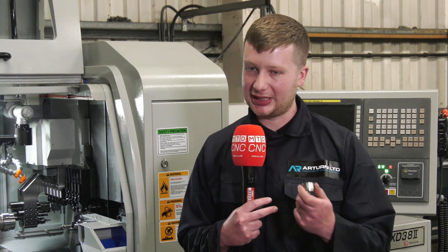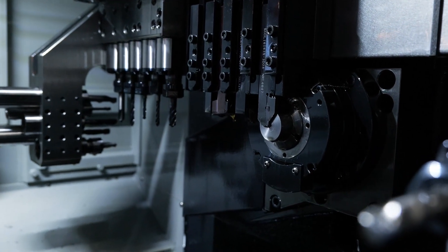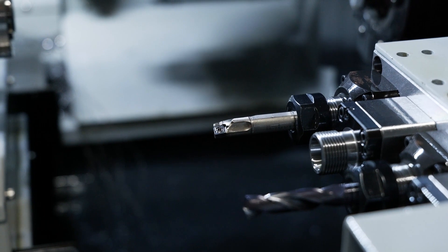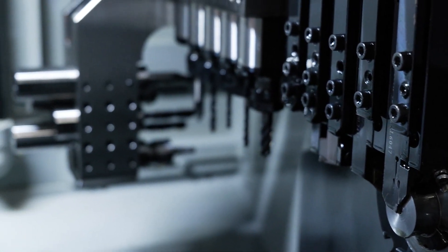The dimensions — the inner dimensions, the outer dimensions — they all stay really well. The drive kept it to within 0.025, so a thousandth of a millimetre, which really impressed us to be honest.